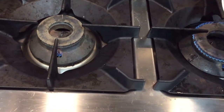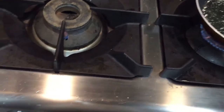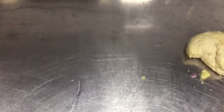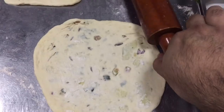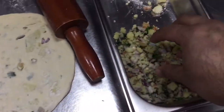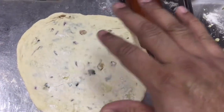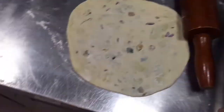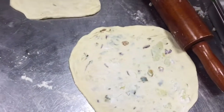I already heated the fry pan and put butter on it. I have finished rolling the stuffed paratha, and now I will place it on the fry pan. I already stuffed the dough with the mixture, rolled it out, and now it goes into the hot pan.